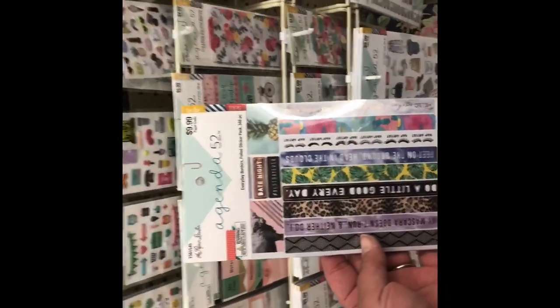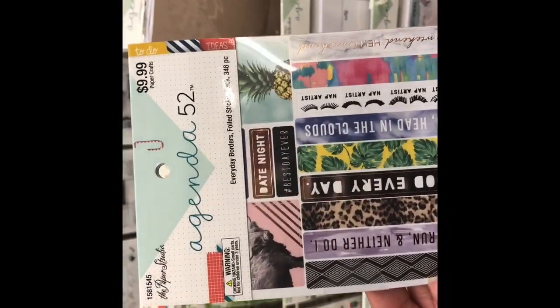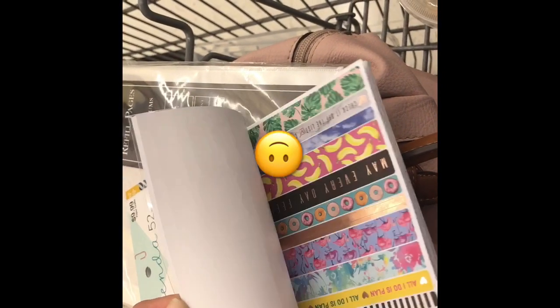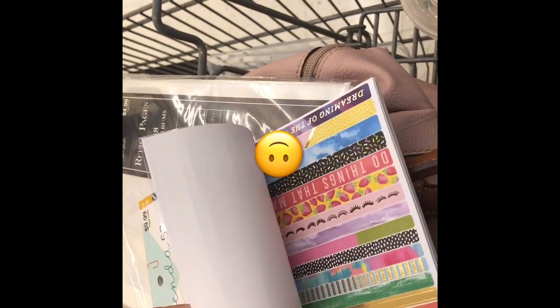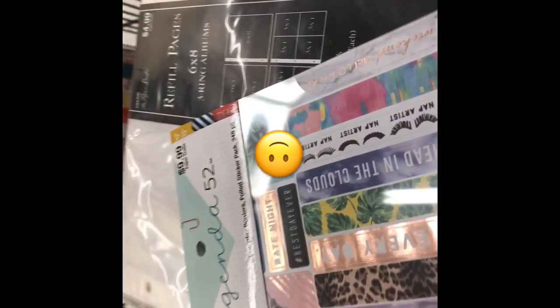Out of every sticker set, I'm going to choose this one — it's so cute. It's got quotes and cute colorful designs. Love it. And I believe it's 30% off.